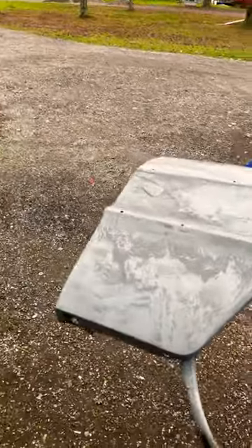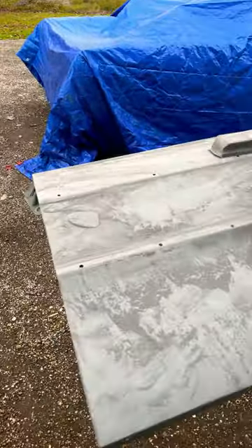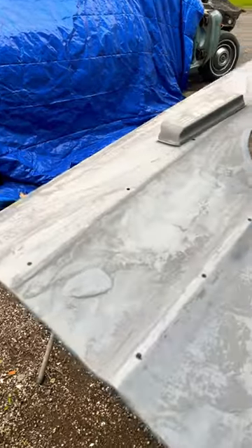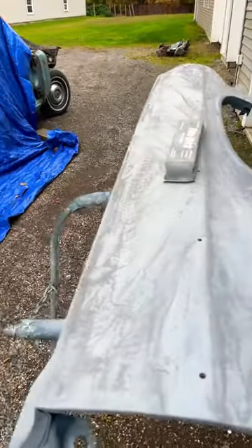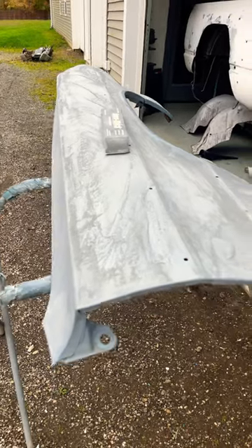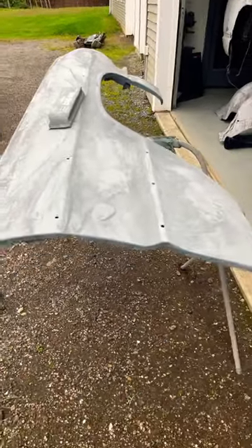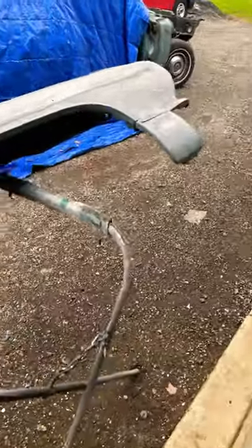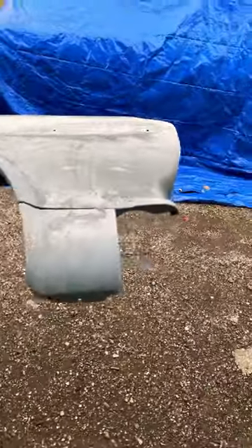So if you guys are interested in watching that video, it'll be up later on tonight. Once I get everything sanded down, blocked down, blown off, wax and degreased and everything, I'll get them hung in the booth and then I will make a video on painting them. And we are going to paint them with that eBay paint and we will see what the color looks like and how it lays out.